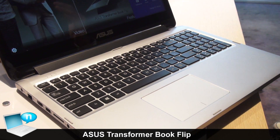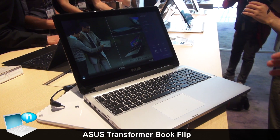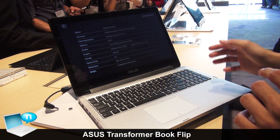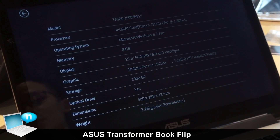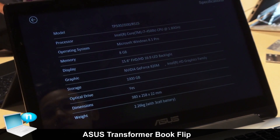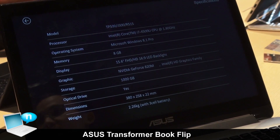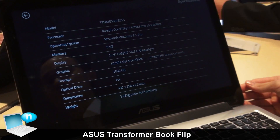The key feature is that the panel could be rotated from zero to 360 degrees. It supports up to Intel 4th generation CPU, up to Core i7, NVIDIA GT 840 and GT 820 discrete graphics, storage up to one terabyte, and a thickness of only 22 millimeters.